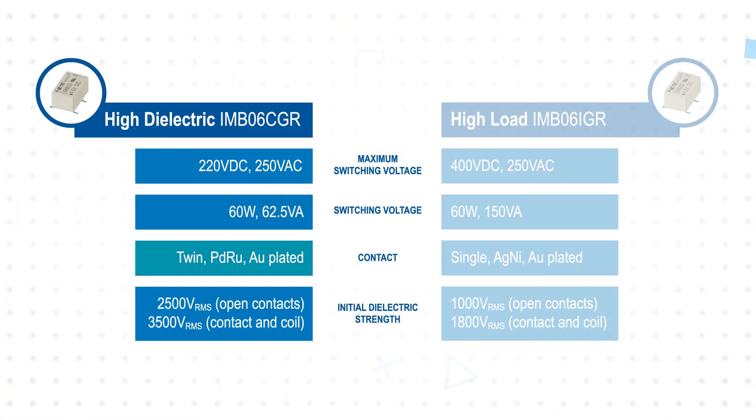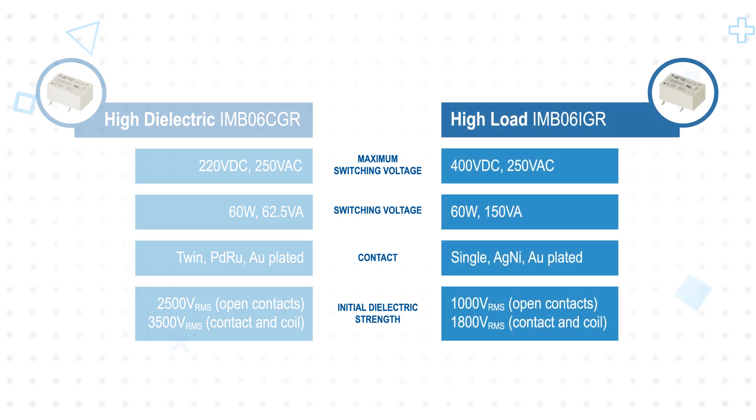The standard IMB relays use a twin contact design with gold-plated palladium ruthenium contacts and a higher dielectric strength for better surge tolerance. IMB High Load Relays use a single contact design with larger gold-plated silver nickel contacts to achieve higher power ratings, while still offering an initial dielectric strength of 1,000 volts RMS between open contacts and 1,800 volts RMS between contact and coil.